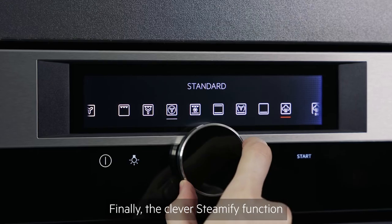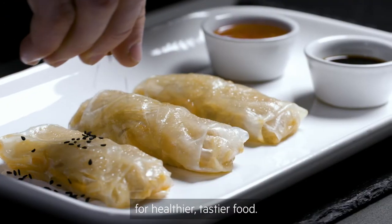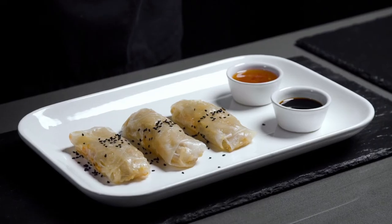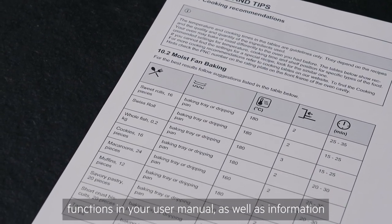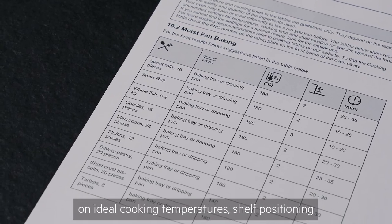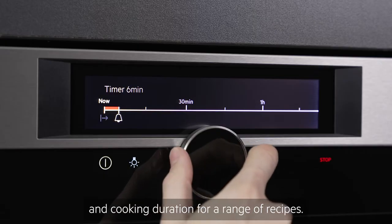Finally, the clever Steamify function will automatically adjust the steam level for healthier, tastier food. You'll find further information on the different cooking functions in your user manual, as well as information on ideal cooking temperatures, shelf positioning and cooking duration for a range of recipes.